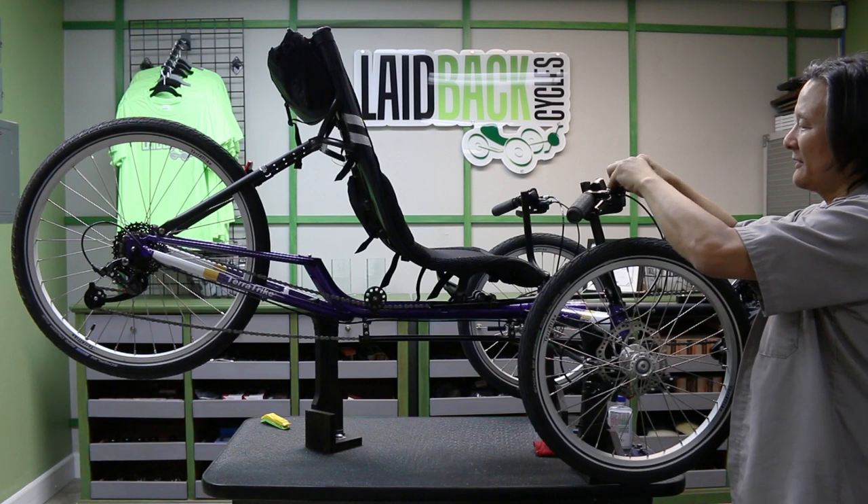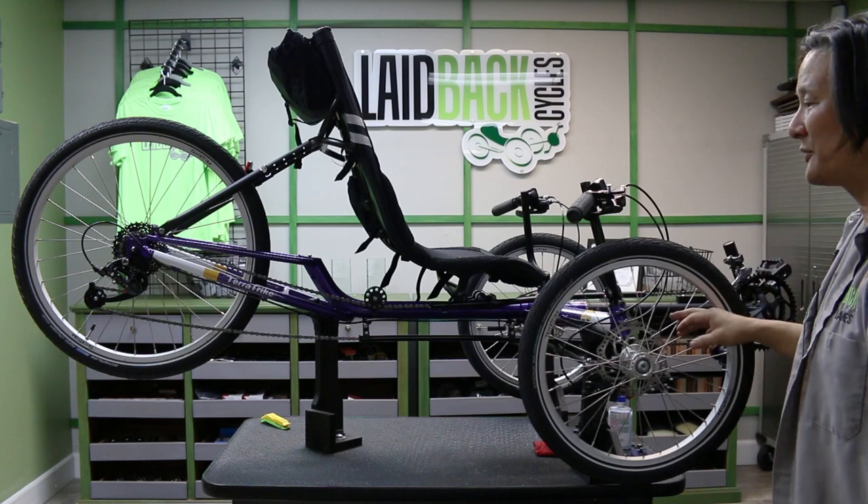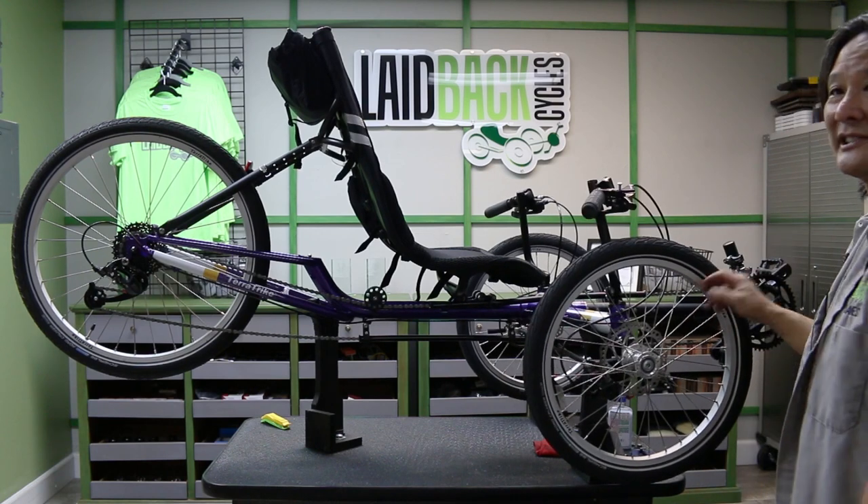Normally it doesn't get that bad. We take care of this at the one-year tune-up point, which is how often a trike should be coming back in.